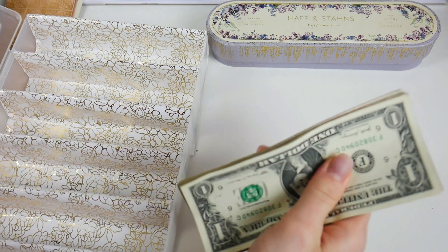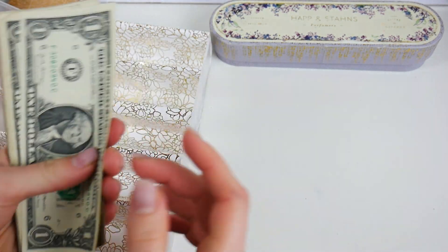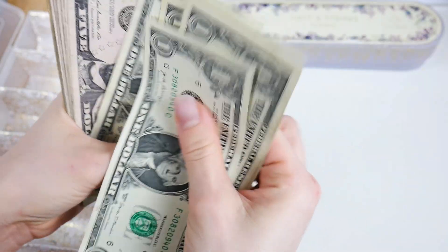Let's make sure I have the denominations I need. I should have five ones — one, two, three, four, five.